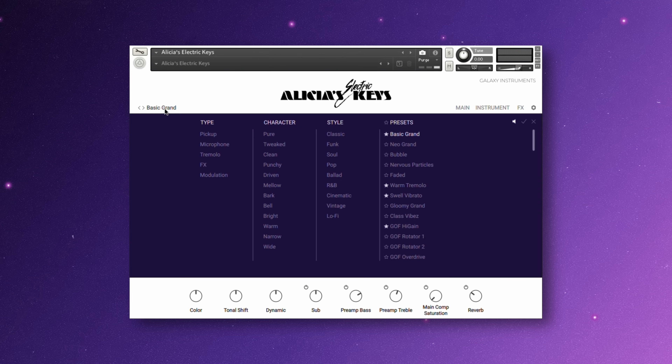Clicking here brings up the preset menu. You can filter by type, character, and style. When selecting any of the presets, you can hear an audio preview. If you want to turn off this function, you can do so here. If you like any of the sounds, click the star to favorite it, and click the star next to the preset to view all of your favorited sounds, and even view your favorites within a particular character or style.